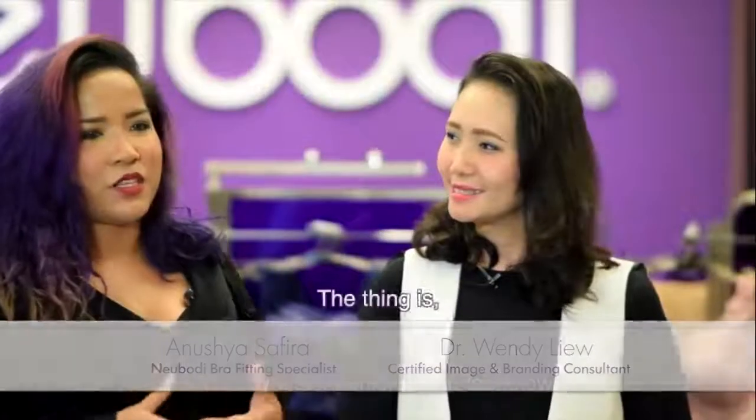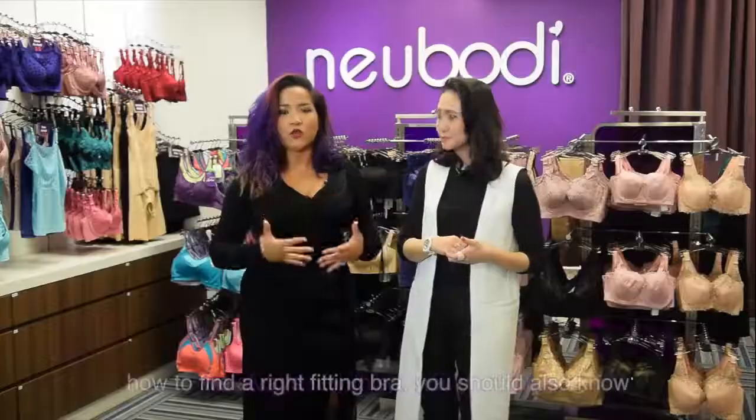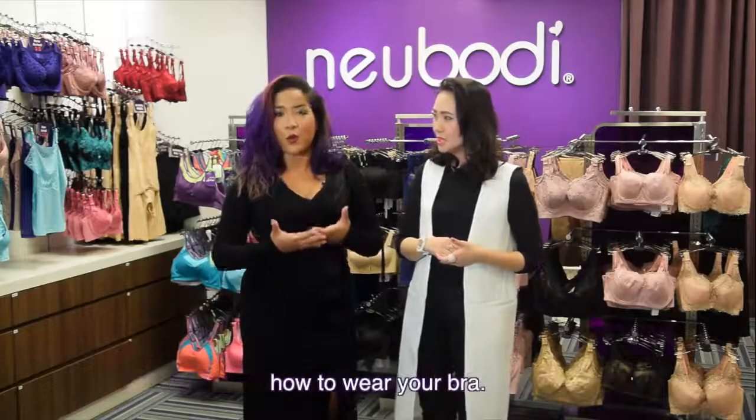We're here today to talk about the soup, scoop and smooth technique. When you know how to find the right fitting bra, you should also know how to wear your bra.